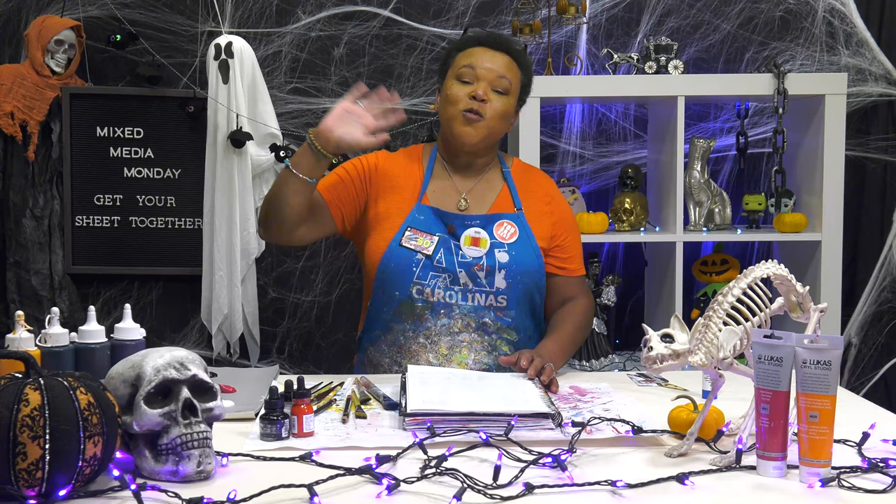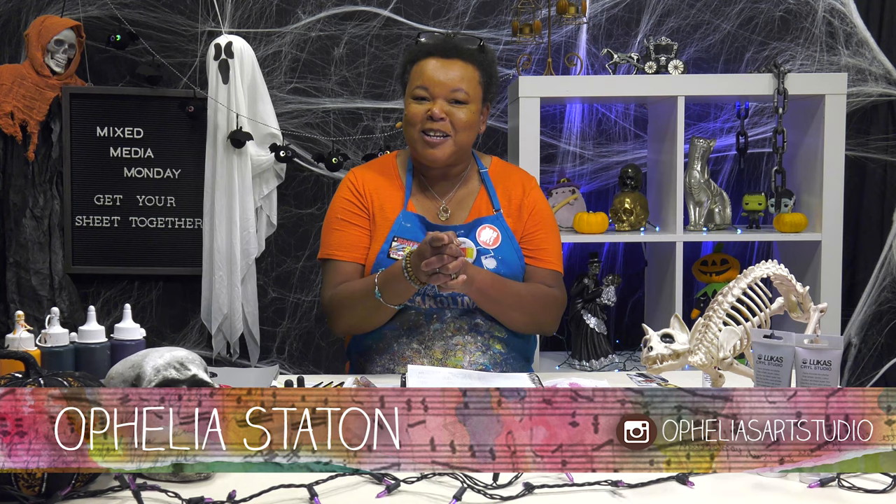Hey guys! Welcome back to another episode of Mixed Media Monday — our special Halloween edition of Mixed Media Monday. And today we want to talk about all things scary.